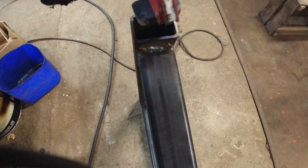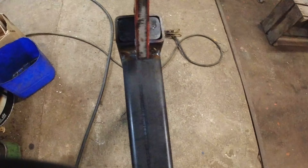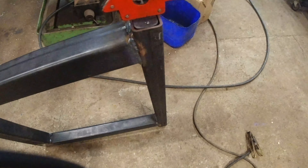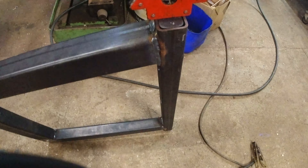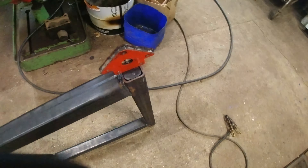I'm going to weld a plate in here so that hole is completely closed, and I'll flatten it out with the grinder so it will be perfectly flat and you won't notice it was welded. That way it will look really neat and clean, which is what you want for a nice table.